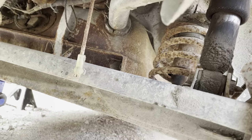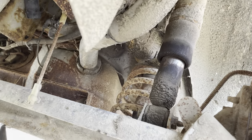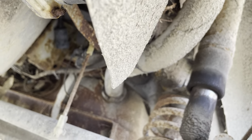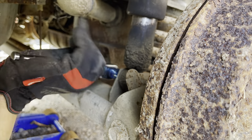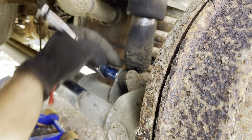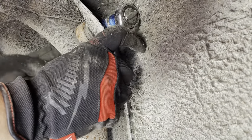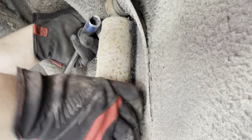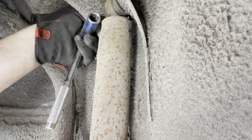This side should be a little easier because it doesn't have the panhard bar in the way. I just have to undo the bolt at the bottom, undo the bolt at the top, pop it out, and then I can lower the axle down and pop the springs out. Some dueling wrenches going on there, but anyway that's out now.